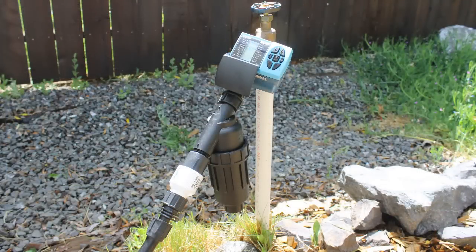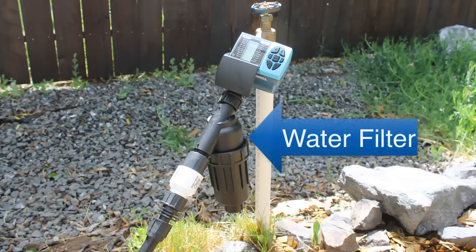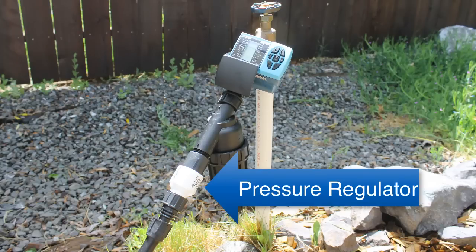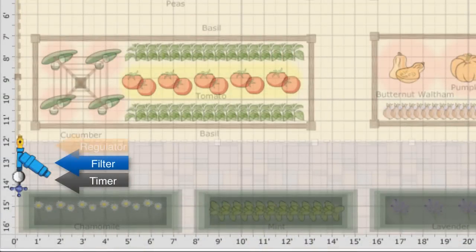Most drip irrigation systems start with three things at the water source. First, a timer controls when the watering should happen — typically 10 to 15 minutes in the morning and or the evening. Second, it's a good idea to include a water filter to eliminate particles that can clog the drip irrigation system. Third, add a pressure regulator to prevent the water pressure from exceeding what a drip irrigation system can handle — typically around 10 to 30 psi for a small garden.